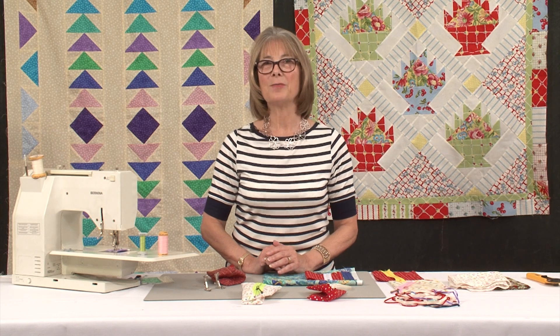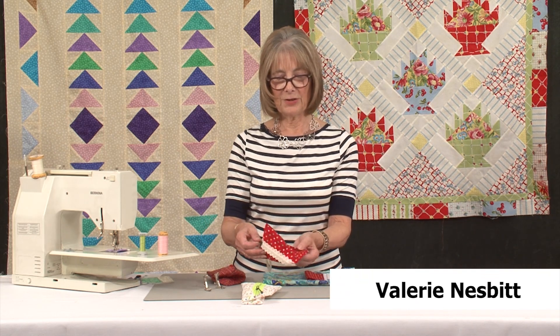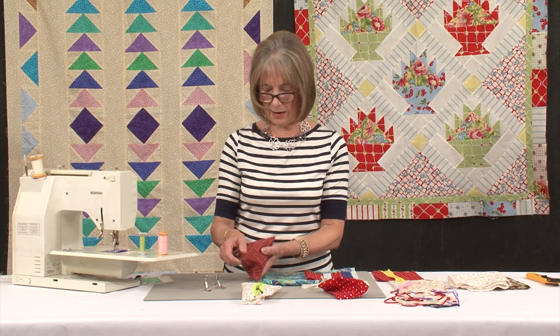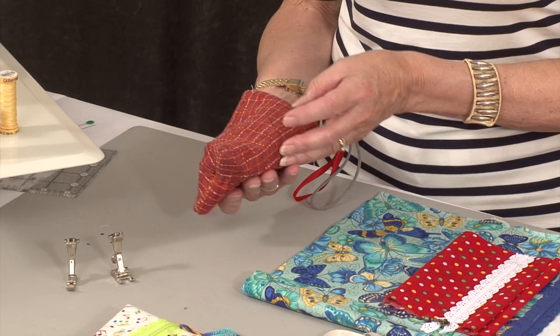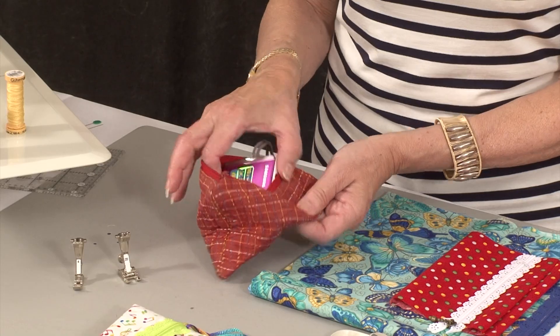I wanted to talk to you today about this delightful little humbug bag. As you can see, it's in the shape of a humbug and it is surprisingly useful. I've had this some time now and it was made in some oak shot fabrics. I bought it at their shop and I use it every day to house my little camera.